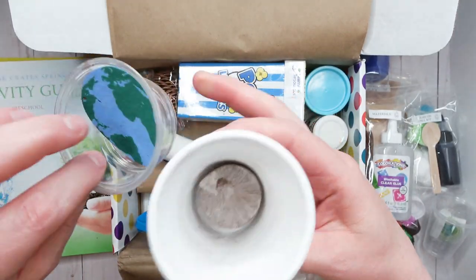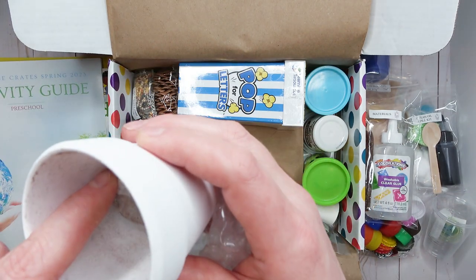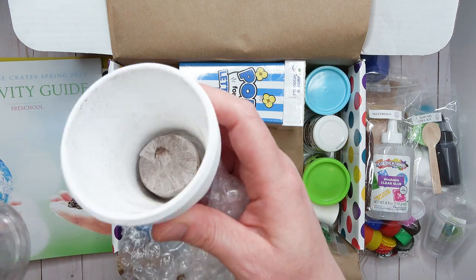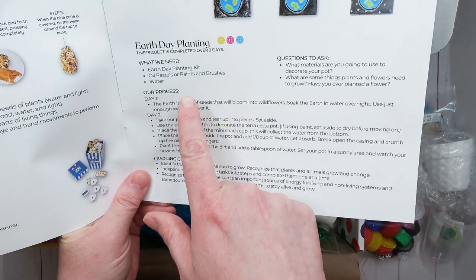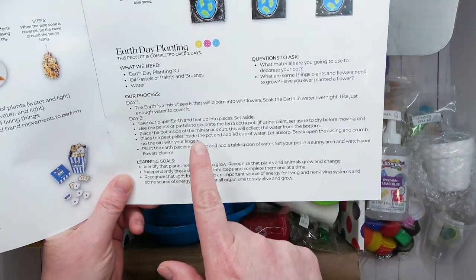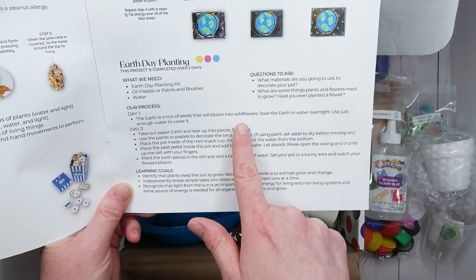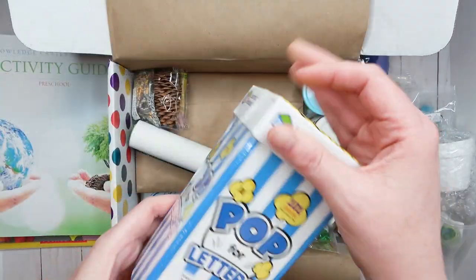There's a little plastic cup with an Earth design and what looks like paper or dirt inside — I think when you add water it will activate. The Earth Day planting activity shows how you can grow your seeds and they'll bloom into wildflowers. That's super pretty!